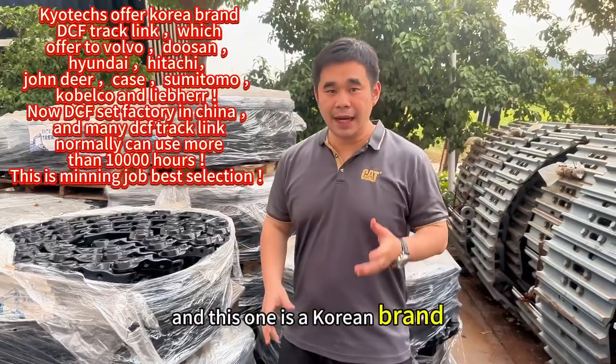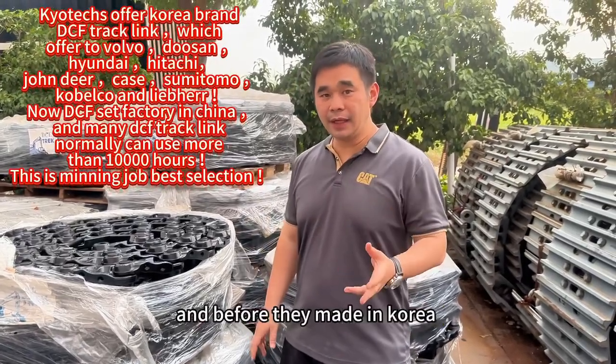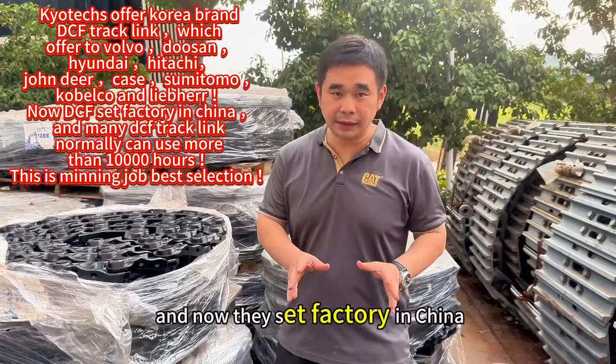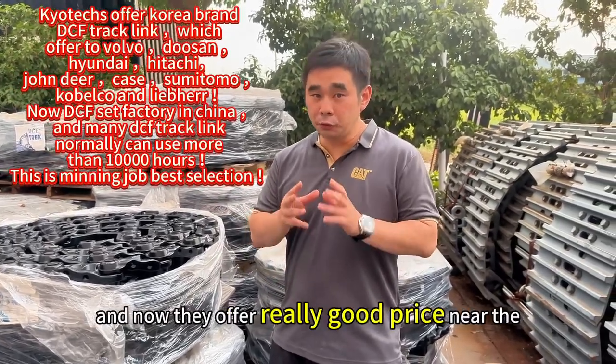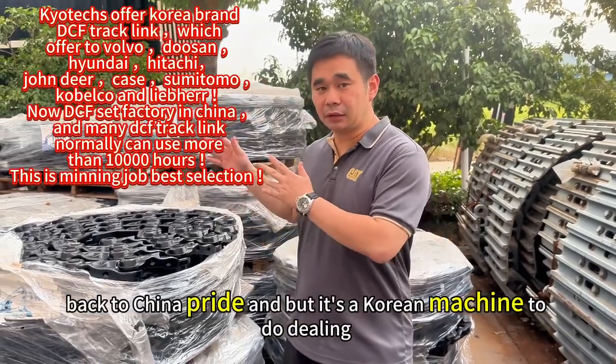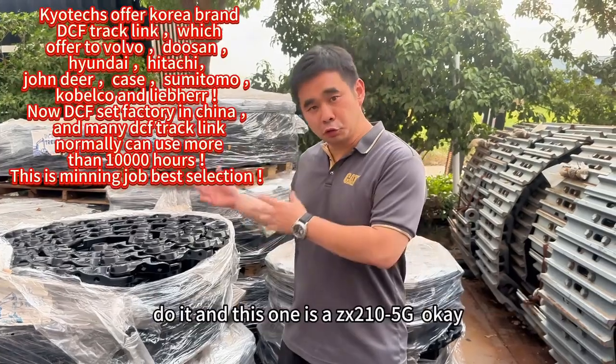The DCF check link — this one is a Korean brand. Before, they made it in Korea, but now they've set up a factory in China. They now offer very good prices near the China factory price, but it's still a Korean machine.